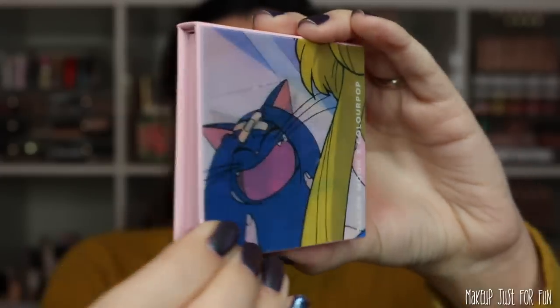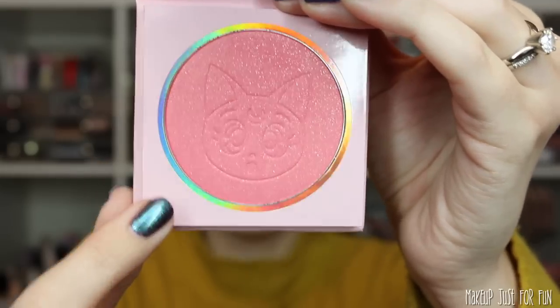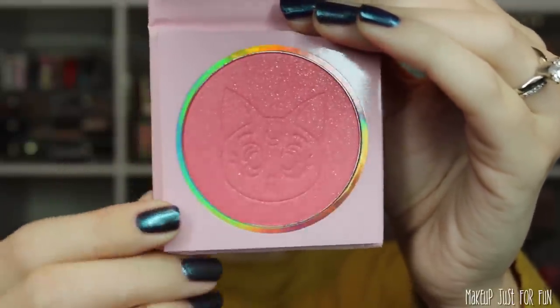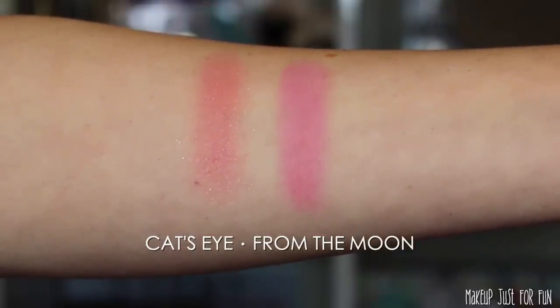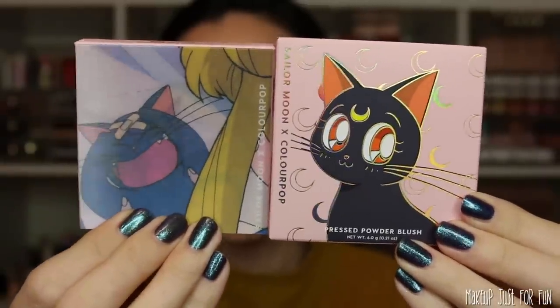Now let's talk about the blushes. We have two pressed powder blushes in this collection and these are gonna be priced at 12 US dollars a piece. On the blushes and the eyeshadow palette we're getting this really cute packaging that has an image shift on it. Both blushes have the exact same image. These are in a cardboard compact with a magnetic closure and a little mirror inside. Inside the compact there's a really cute little image of the kitty cat Luna — so adorable. There's a peachy pink blush with some little silver shimmers called Cat's Eye, and then a matte bright pink called From the Moon.